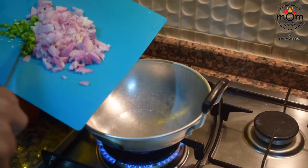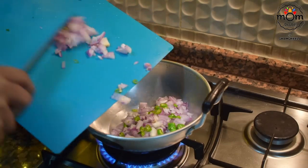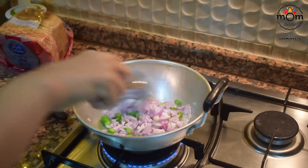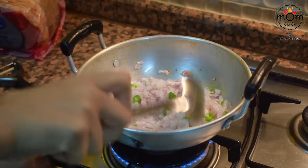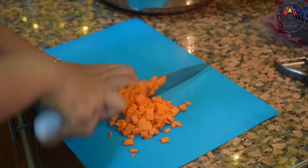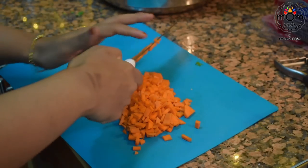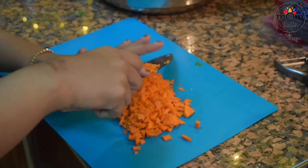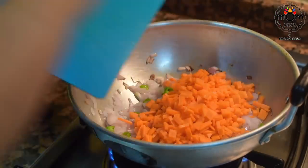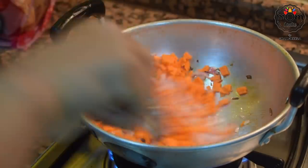Heat some oil and sauté one large onion and three green chilies, both chopped to small pieces. To this, add chopped carrots. You may add more veggies like cabbage, beans, or any other — just make sure you chop them into very tiny pieces so that kids don't understand what's in there. Cook the carrot and onion together till soft.